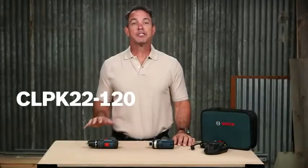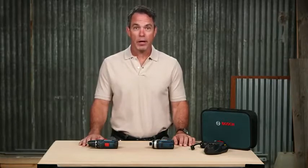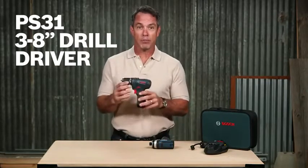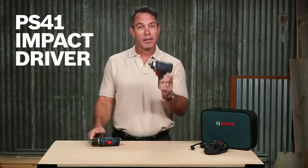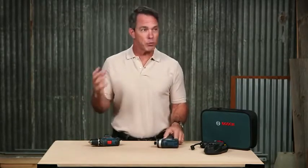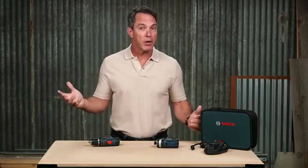Hi there. This is the Bosch CLPK22-120 12-volt max combo kit, which includes the PS31 3 1/8 inch drill driver and the PS41 impact driver. This combination is perfect for electricians, plumbers, remodelers, HVAC contractors, and any other tradesmen.